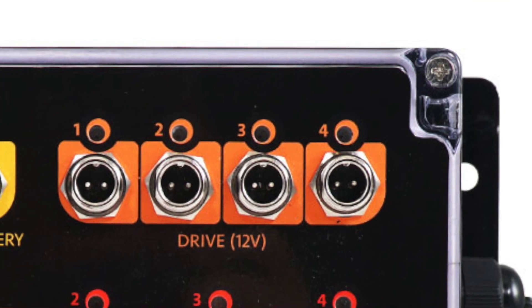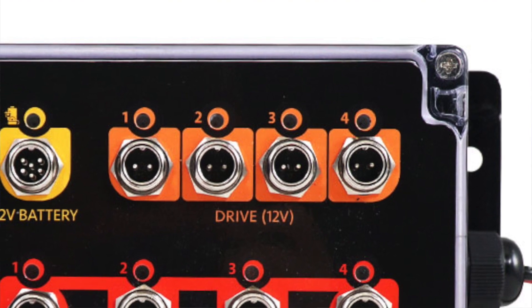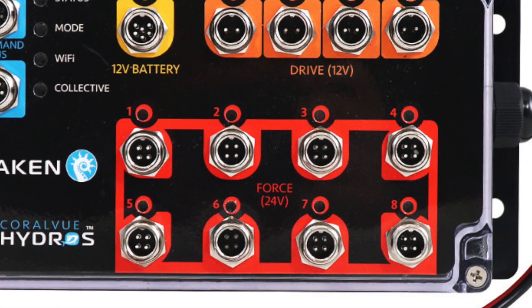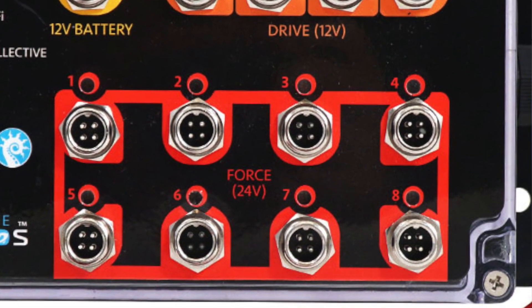With the Kraken, the drive ports — the orange ones — are 12-volt outputs, so they can only run devices where the power supply says output at 12 volts. Then we have force ports, which are the red ones — there are eight of those — and those are limited to 24 volts. If your power supply says 24 volts, you can replace it with the force port. We have a maximum output of 20 amps.